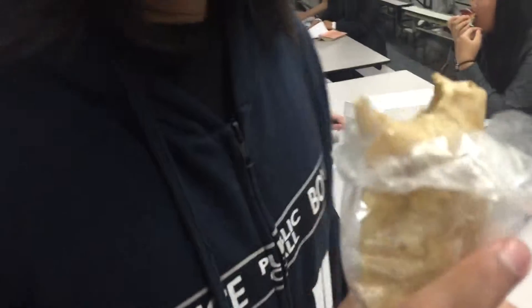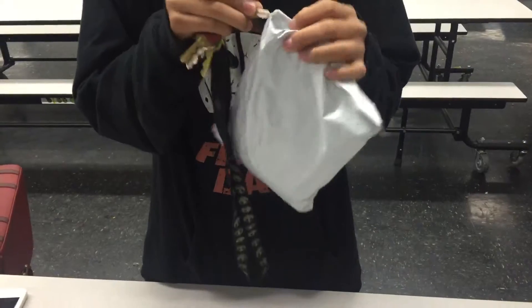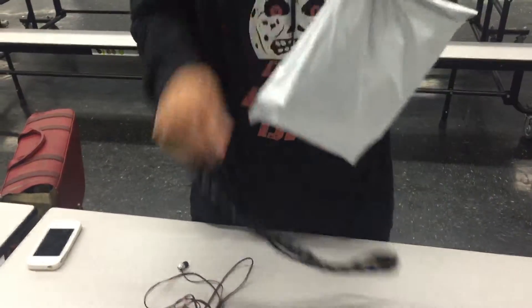What are you unboxing? Is that a Hot Pocket? I think we need special tools for this. I got this. No, no, I got this. It needs a super special knife cutting machine. Oh, shit — he's cutting himself.